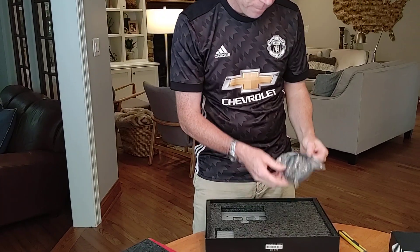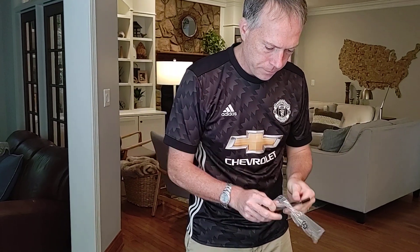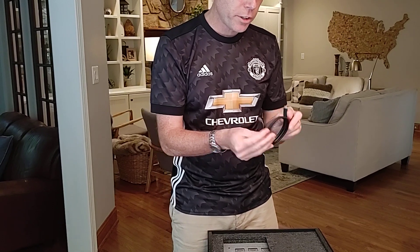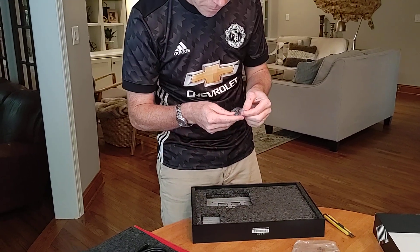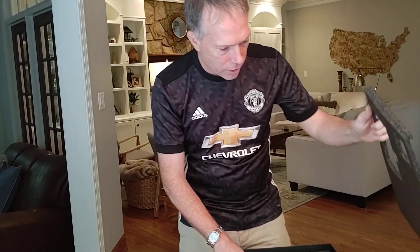And we got a box of some sort here — this is probably going to be a USB-C cable. Let's take a look. Sure enough. Okay, I'm sure we're going to need that to hook up to my laptop. Looks like a pretty standard USB-C to USB-C cable. Okay, here's some clips of some sort — I'm not sure what those are. And now we'll get down into the monitor itself.